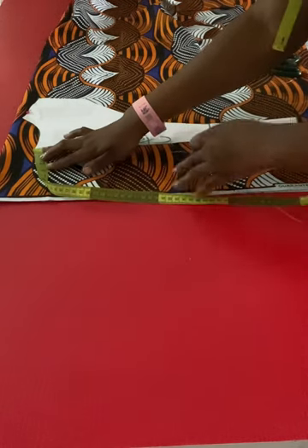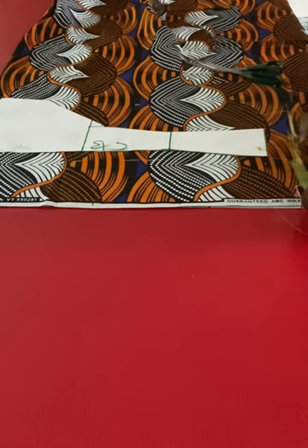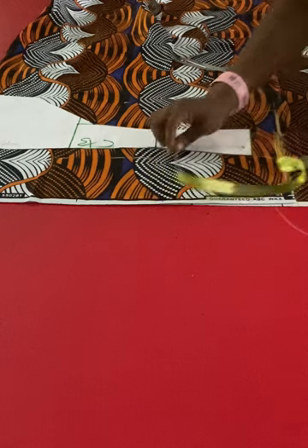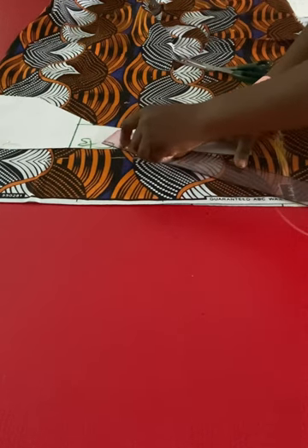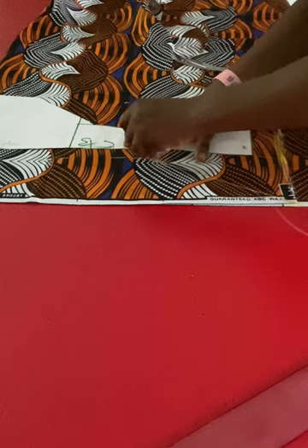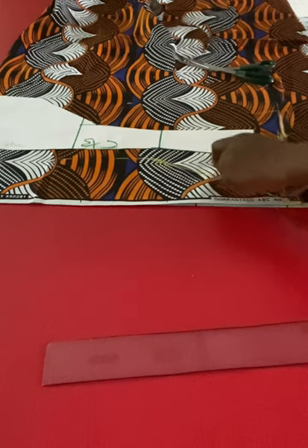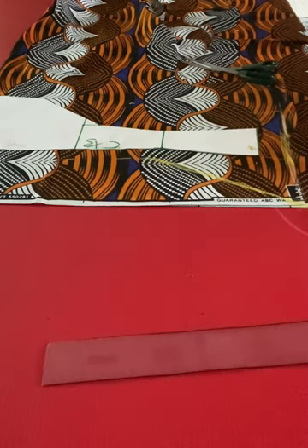I'll place my pattern on the fabric and mark out the required sewing allowance. On the hemline I added an extra 1.5 inches because I don't want to add allowance on the lining. On that new hemline I'll extend it by four inches — you can extend by three or 3.5 inches depending on how full you want it. I'll connect that extension line to the waistline. You can also connect it to the underbust line, bust point, or even the neckline, depending on the style you want. This is how to extend the flare: extend on the hemline and connect to wherever you want the flare to start.